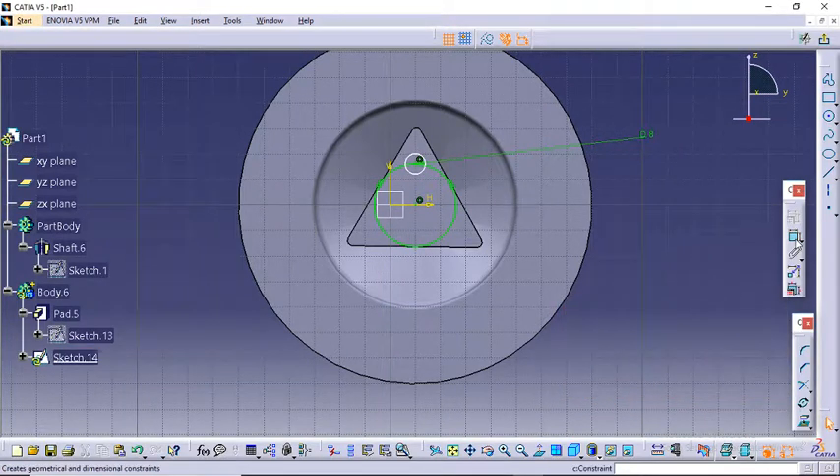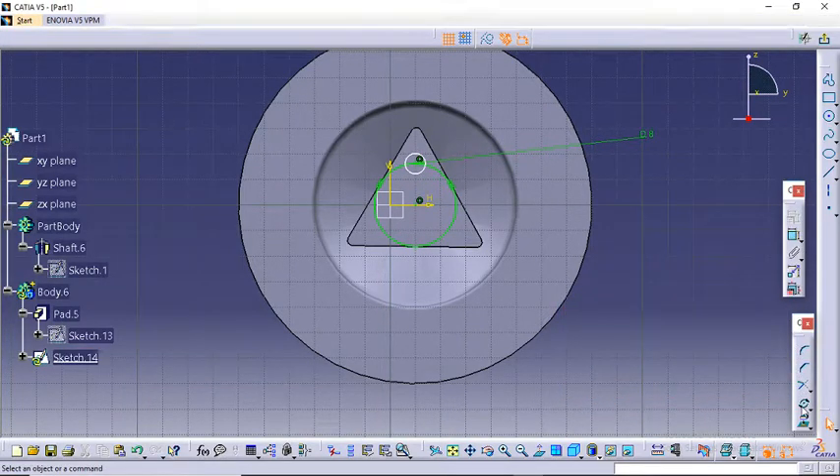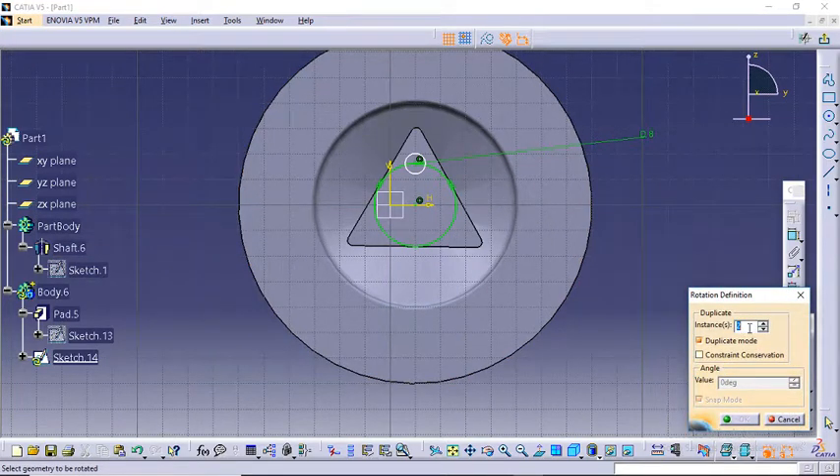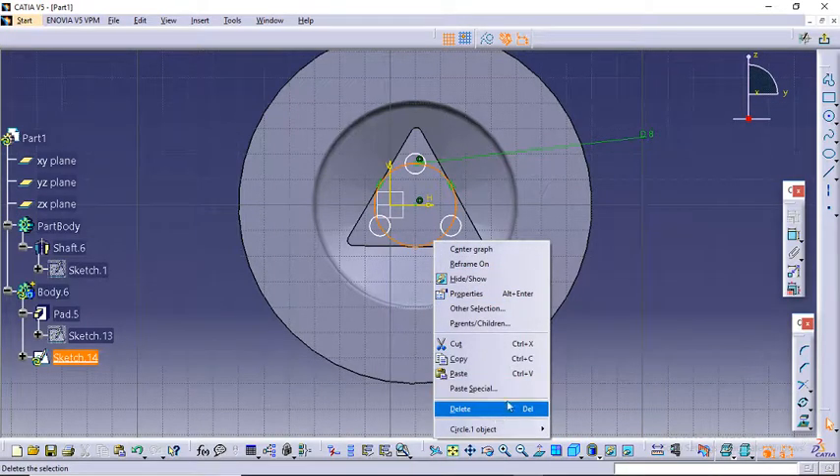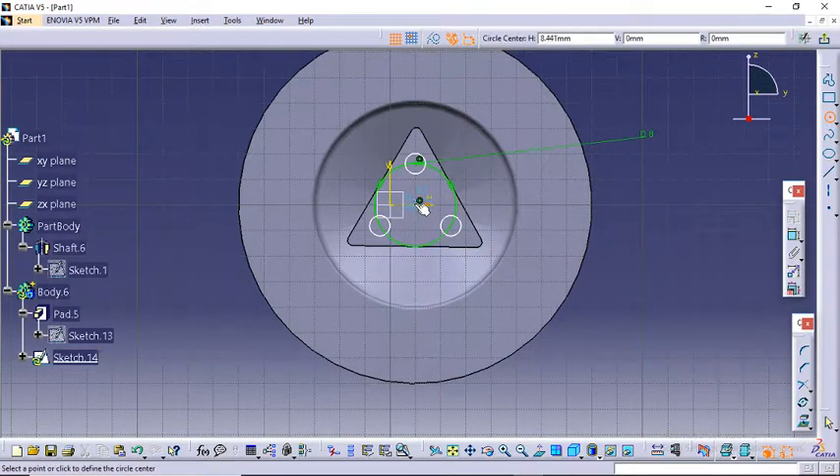Now time to create the screw holes — 8 mm will be fine. Now time to rotate this. Click on Rotate; I need two duplicates. Whatever I want to rotate, first click there, then the center point of rotation, then the axis from where we measure the angle of rotation. The angle between these three should be 360 divided by 3, which is 120 degrees. Now delete this.